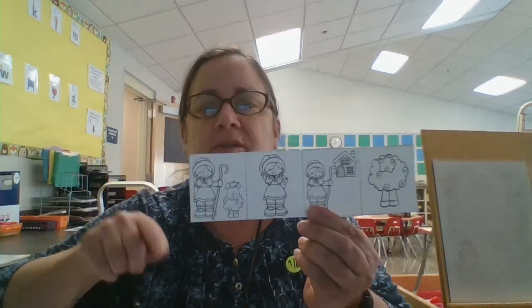So when you're done cutting it should look something like this. One piece will look like this — this is where they'll glue their sequencing — and the other piece will just be cut all along the outside edge.